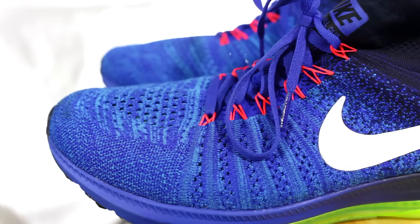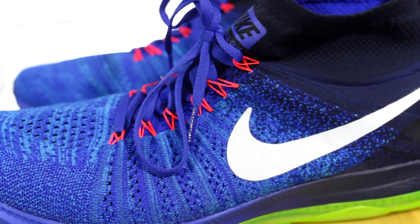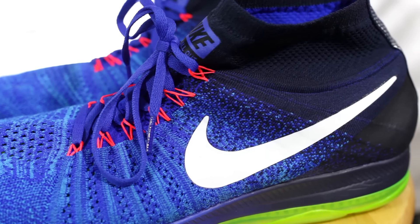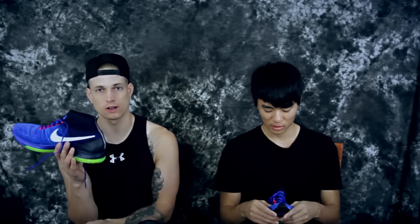When you step in it, you're like 'whoa' — it's crazy at first, but that feeling doesn't really last once you start actually moving around. Moving on to the upper — this is a really nice Flyknit. It's soft and not glued down, but it's not the softest Flyknit I've felt. It's a little thicker than, say, the Free Flyknit or the Racer, which are really thin.